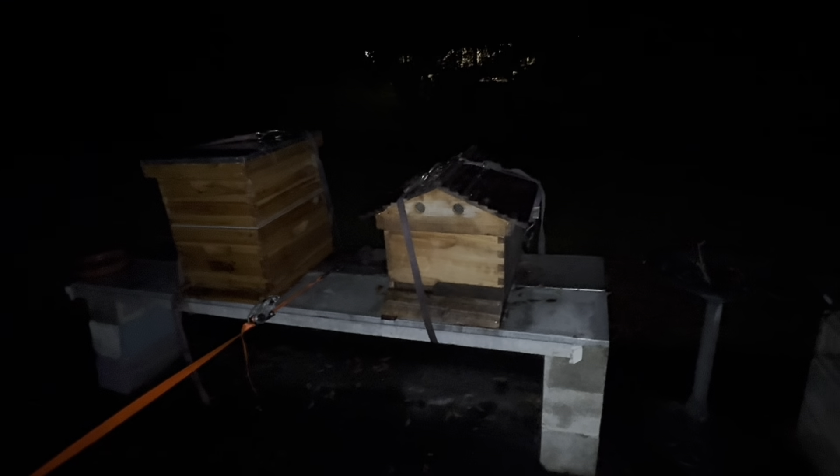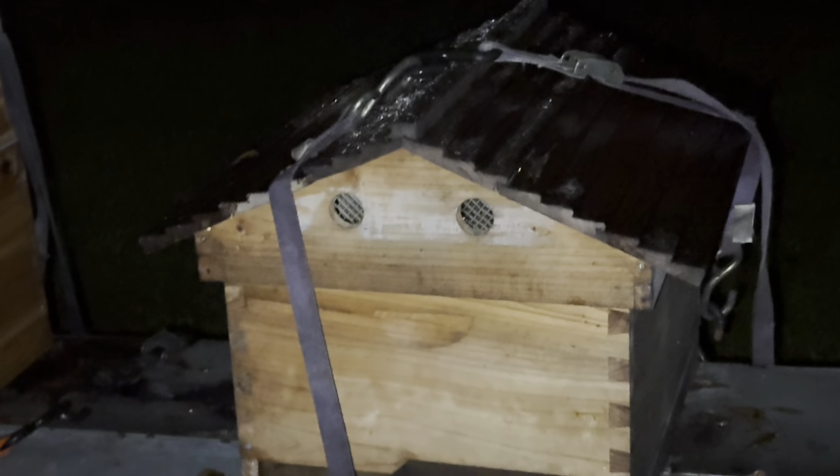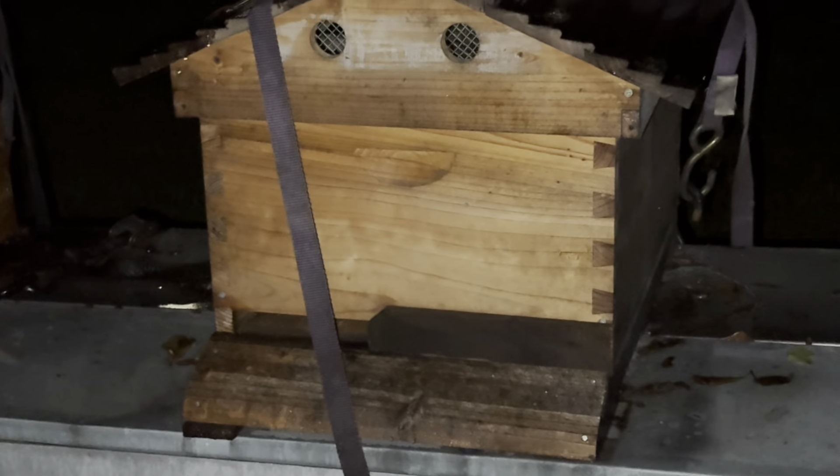So that's how I tied the hives down — using straps that went underneath the table. That way the hive is strapped tightly, and it's strapped to the table.